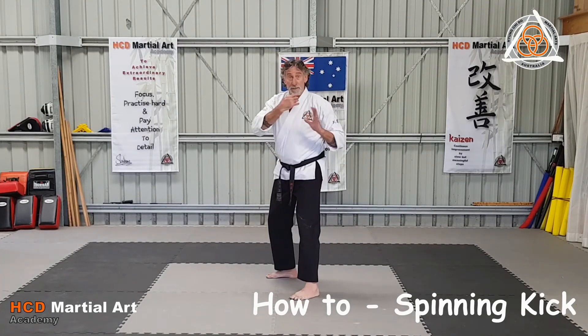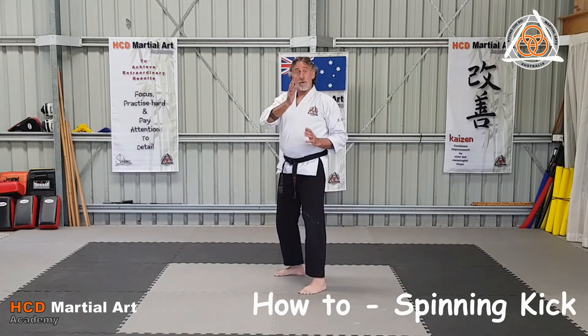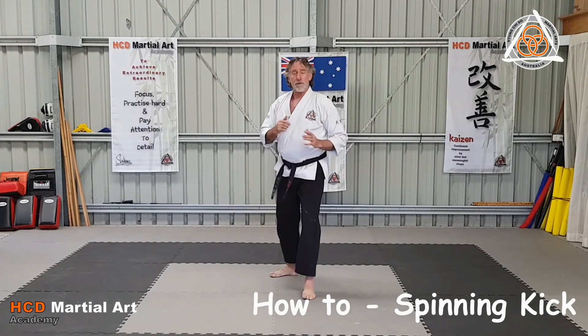You can do a spinning hooking kick — spin it around, come up and hook at the end. Or I'm going to do a reverse outward crescent kick: spin and do an outward crescent kick as well.